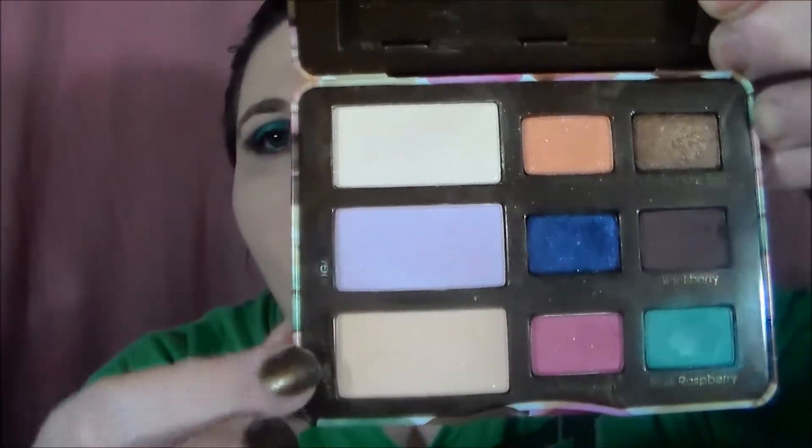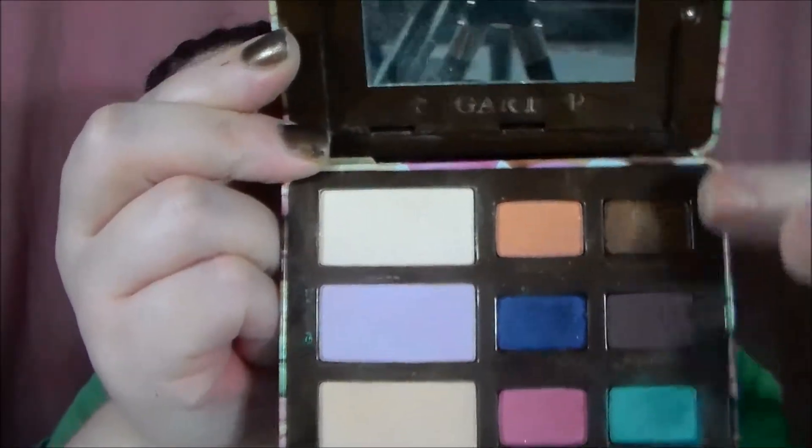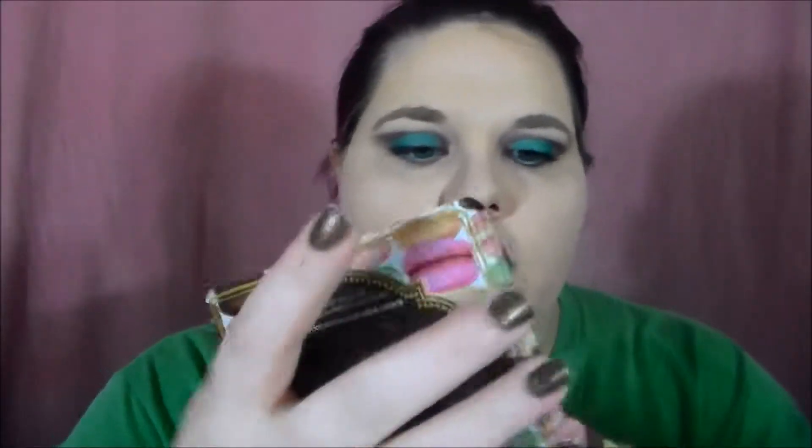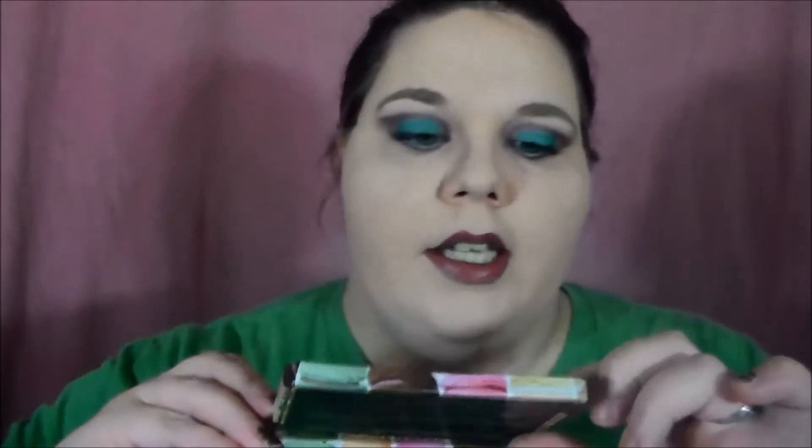It has three highlight colors right here, and then three colors here and three colors here. There are three different looks they recommend: Sweet and Spicy, which is the top row; the second row is Sugar Plums; and the third row is Candy Coated. The look I did today used this palette — I used Blackberry in my crease, Rock Candy all over the lid and highlight, and Blue Raspberry as my lid color.